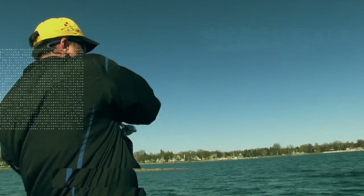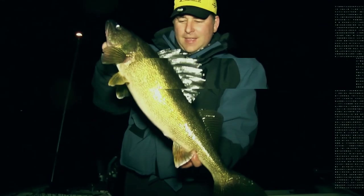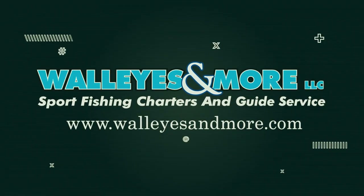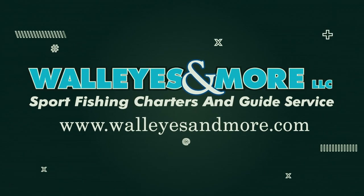I'm going to tell you what those three crankbaits are, how I use them, when I use them, and where I use them. So we're talking crankbaits today — my three favorites for trolling and casting for walleyes out on Green Bay — so let's get right into it.